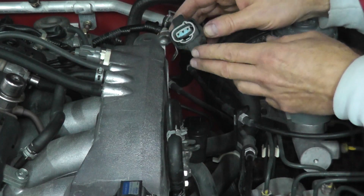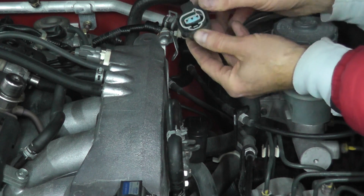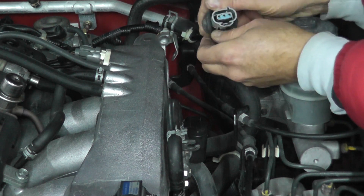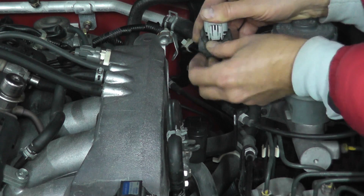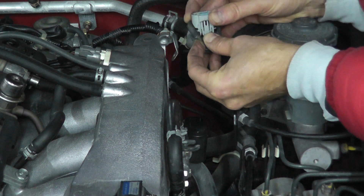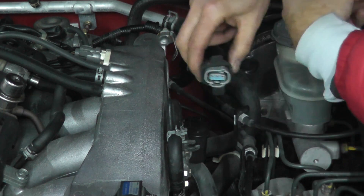The harness connector I already removed just because I want to show you. This can be a little tricky sometimes. This is just a rubber boot that you need to push back — it does fight you a little bit — but on the bottom right here is a tab. So press down on this tab and then pull off, pull on the body. Don't pull from the wiring, pull from the body.